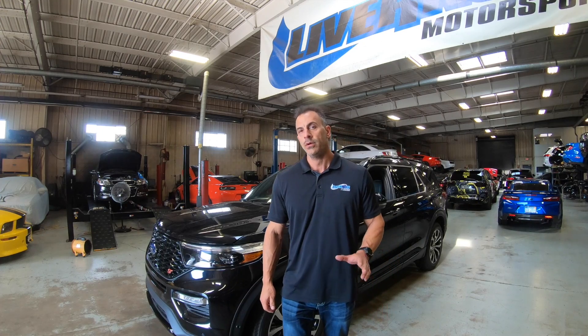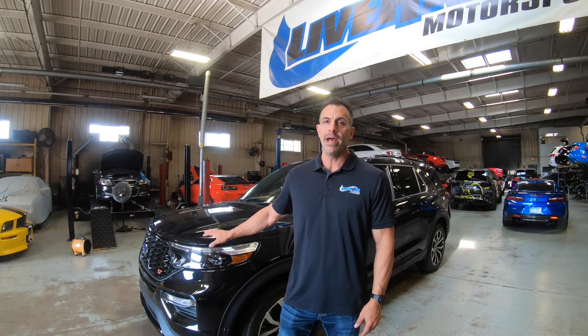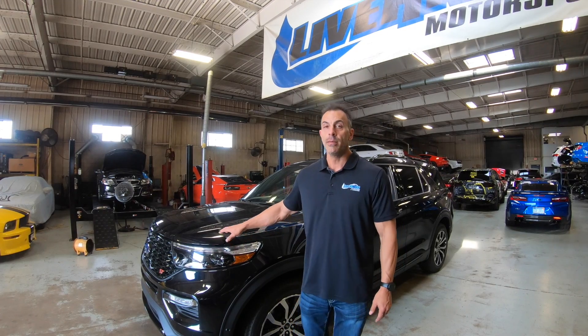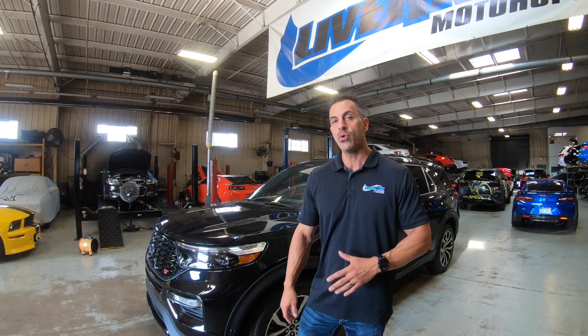Hi, I'm Dan Miller with Livernoy Motorsport. Thanks for watching our videos. What we got here is a 2020 Explorer ST. We're super excited about this. This thing for 2020 has an all-new engine and new drivetrain.